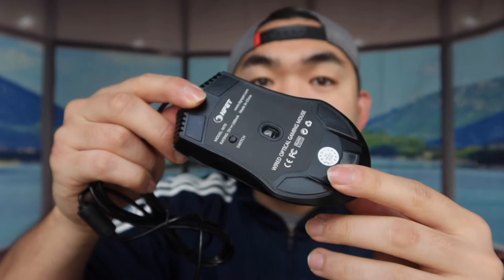You can see the logo, the buttons, the scroll wheel — left and right — and side buttons as well. The bottom has anti-skid material to prevent it from moving around, and there's a small switch button there too.